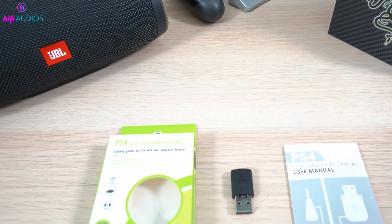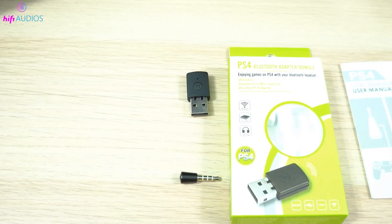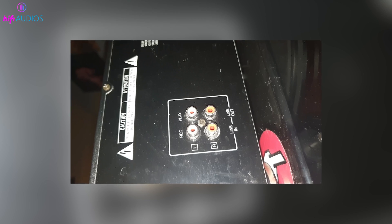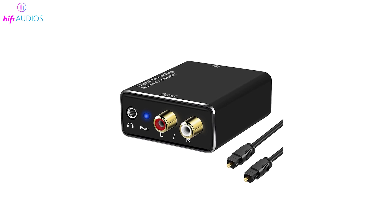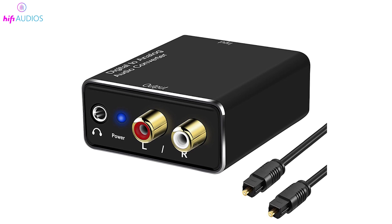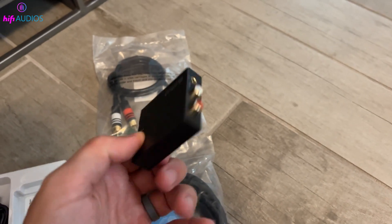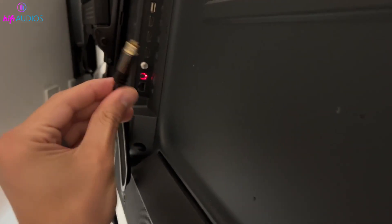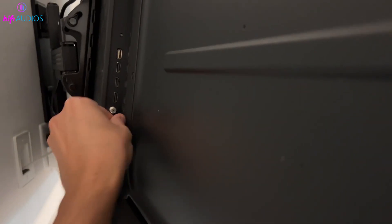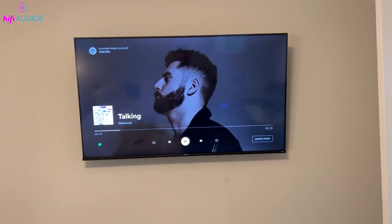In some cases, you might need a converter to connect your speaker to your monitor, especially if they support different audio signal types. For example, if your monitor has an RCA or AUX output but your speaker requires a digital input, you'll need an analog-to-digital audio converter. This device will convert the analog signals from your monitor into digital formats like coaxial or optical, allowing you to connect to speakers with digital inputs. Make sure your monitor has an audio output port to use this setup, and using the right converter can help bridge the gap between different audio signal formats.